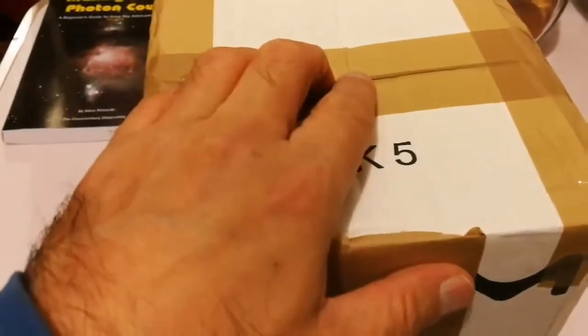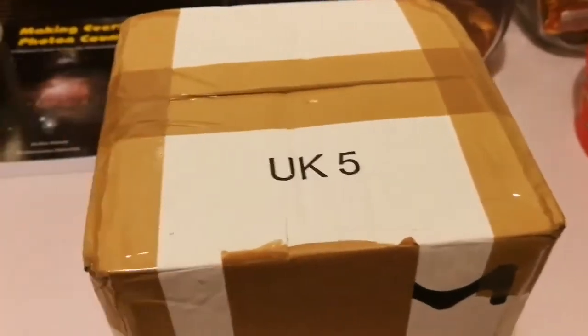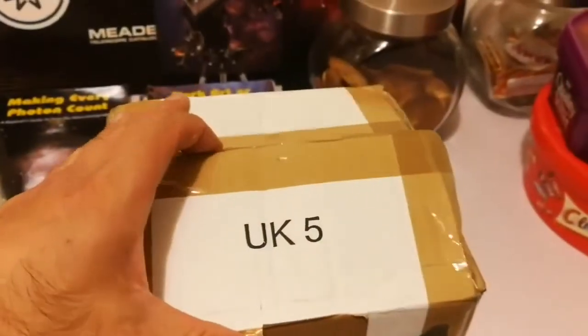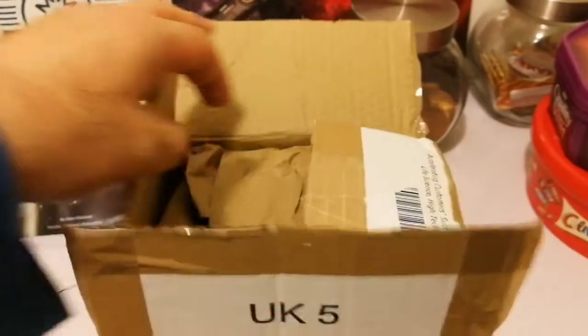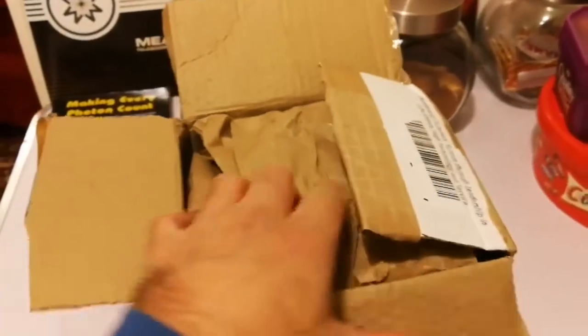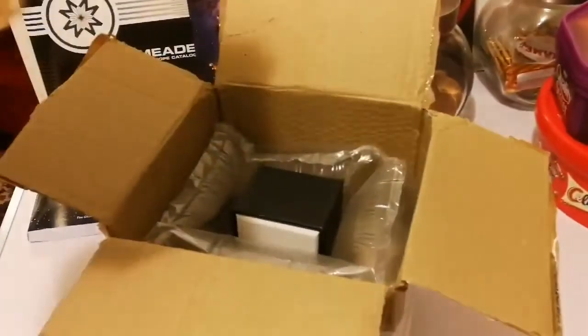This is an unboxing of an astronomy-related item. Let's open and see what is inside. I've removed the sellotape and cut it — let's see what's inside. There's some paper for packaging.